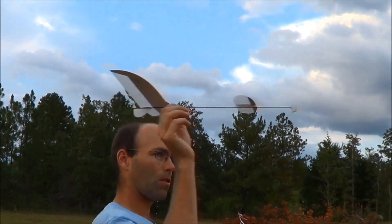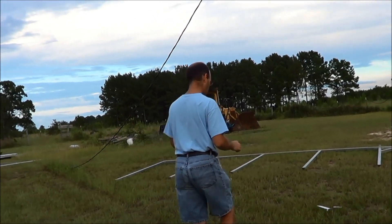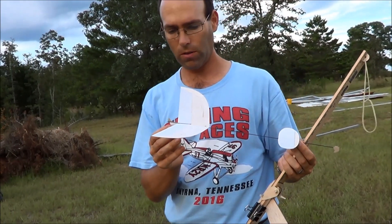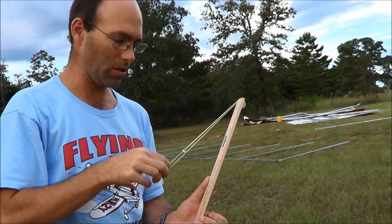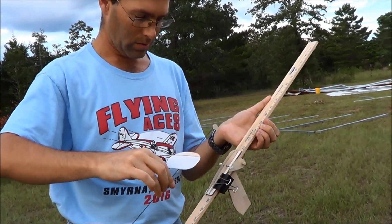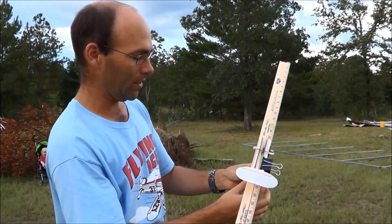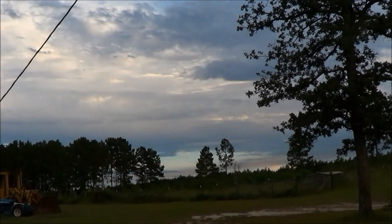We'll give this a test glide just to review where we were. It's flying a little bit nose down and turning a little bit, but we're more or less okay on the left turn. I have already attempted to fly this off the catapult, so I know what is coming. You guys are going to be in shock when it happens though. It didn't do it this time — brilliant, you evil thing.